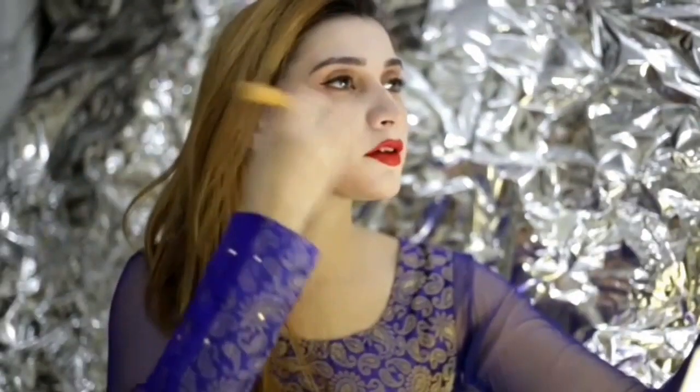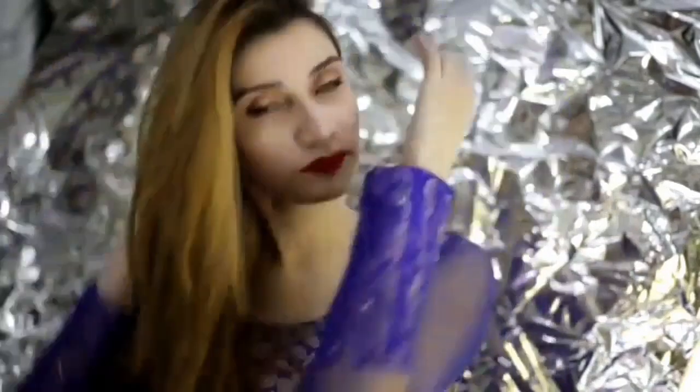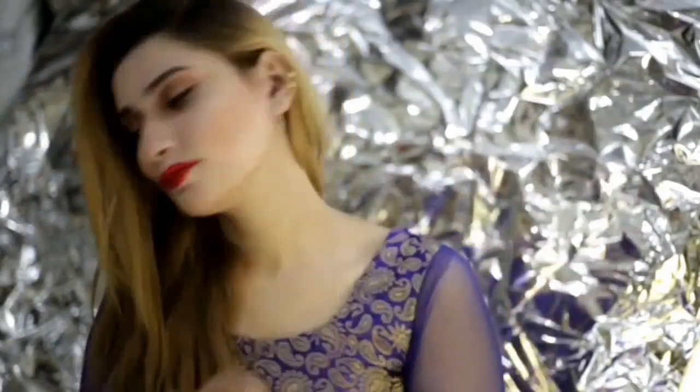I'm applying liquid matte lip glow. The last thing I would like to do is highlight my face.